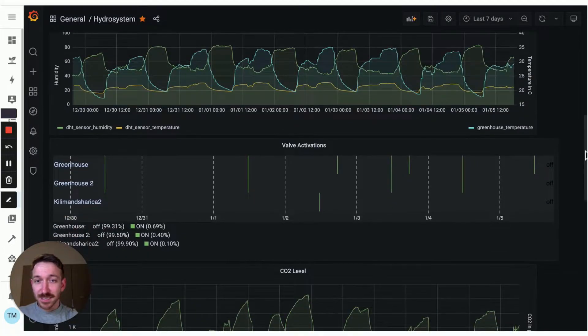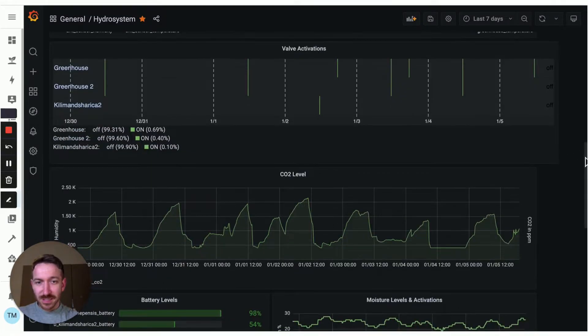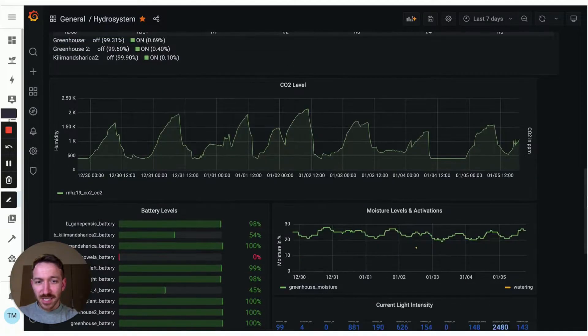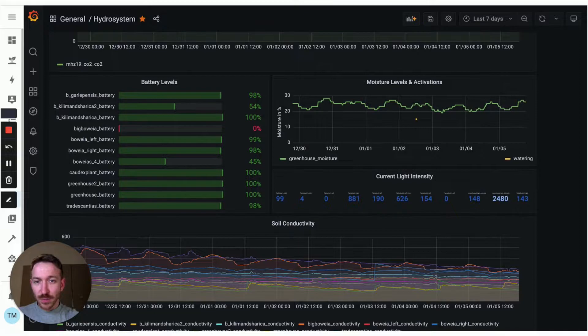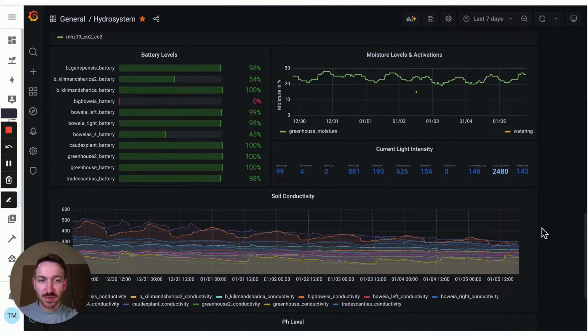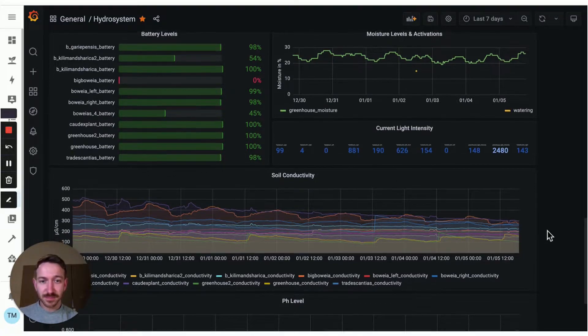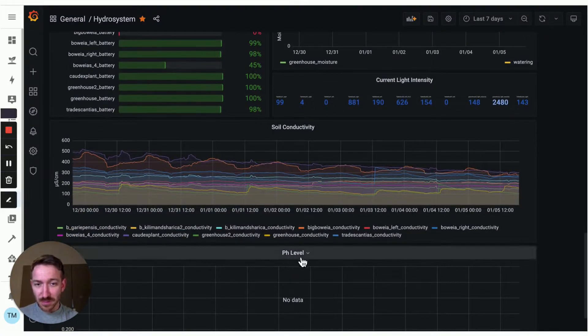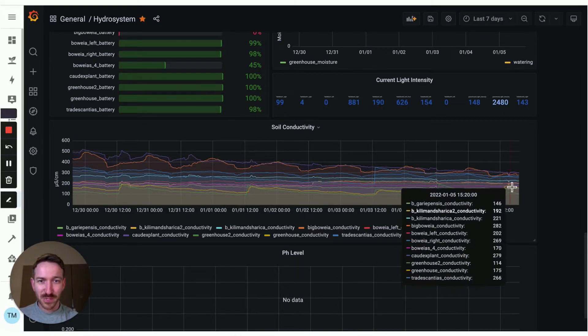Most importantly, I can see which plants have been watered and at which time. I have a CO2 level sensor, and I can also check the soil conductivity, which is an indicator of when the plants need to be fertilized. I also have an automation running in the background that sends me a notification when the plants need to be fertilized. I also played around with a pH level sensor, but it's not working at the moment — I need to repair that at some point.